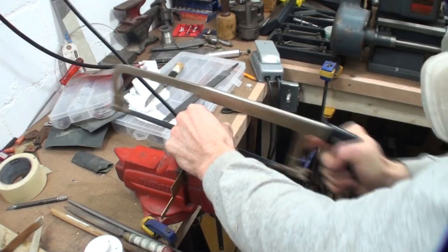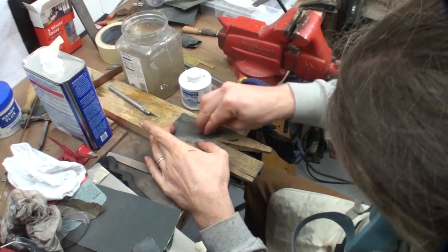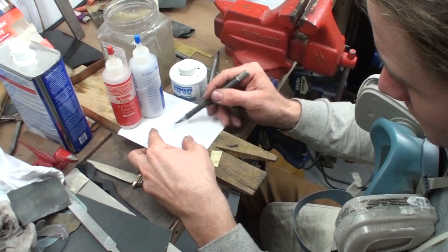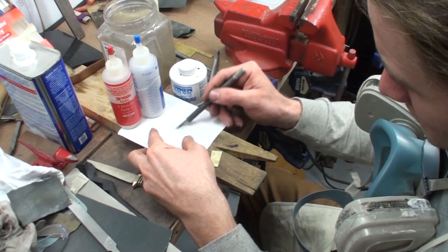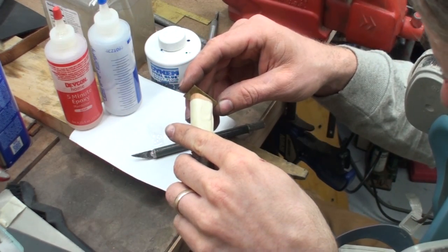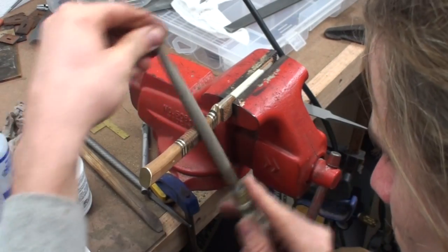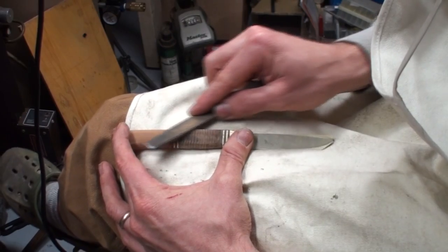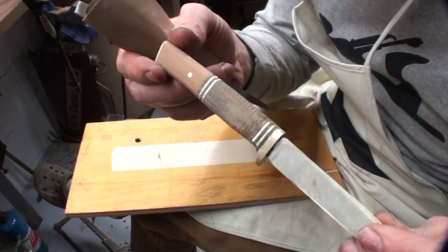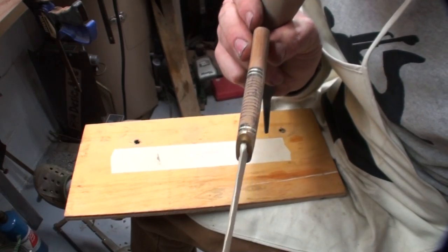I decided to put a brass cap on the end of the handle, thinking it would be nice to engrave both the cap and the finger guard in the future. The cap was cut from the same brass as the spacers, scuffed up with the back of my file along with the back of the wood it would be glued to. I mixed up some epoxy and epoxied it on. Once the epoxy was set, I ground it down flush with the handle and finished the shaping with sandpaper.